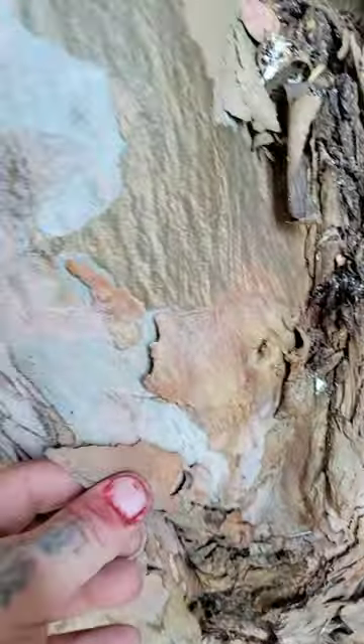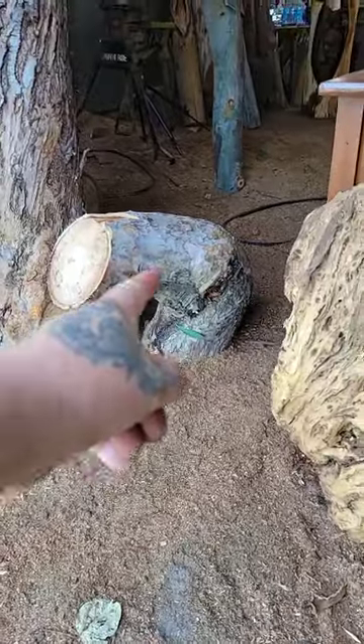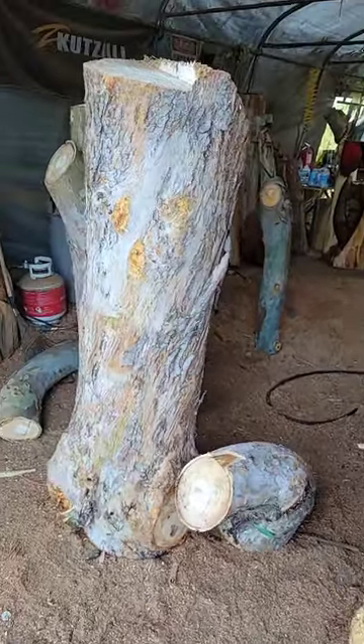Look at the bark. He wants me to carve a fish out of this one. Any tips on this stuff, I'd love to hear it — especially if it cracks bad in the weather.